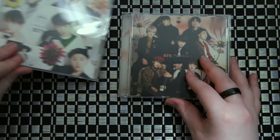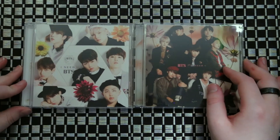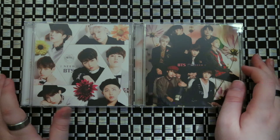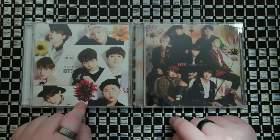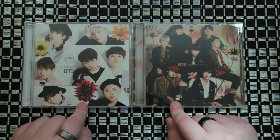And that's it. Short and simple for this set. So this was BTS's I Need You, the Japanese set — the normal, which is my favorite cover out of the two, and their single and DVD one.